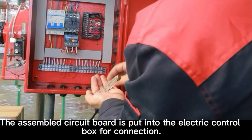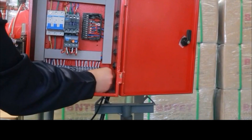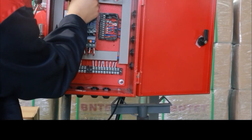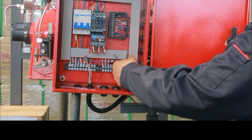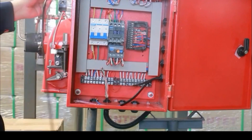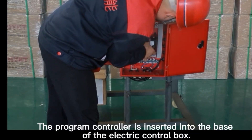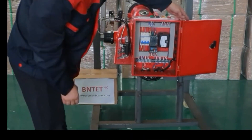The assembled circuit board is put into the electric control box for connection. Connect external electrical devices into the electrical control box. The programmed controller is inserted into the base of the electric control box.